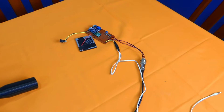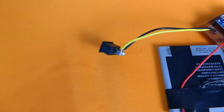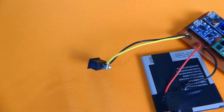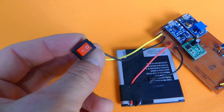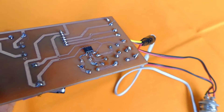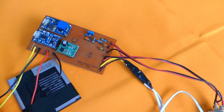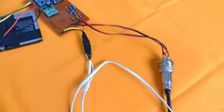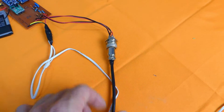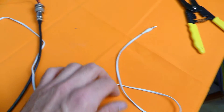Here is the circuit for the new version. Here we have the switch, the battery, and the main circuit. This integrated circuit is the MCP6022 amplifier. Here we have the coil connected, the connector for the smartphone, and here is Nimbo.